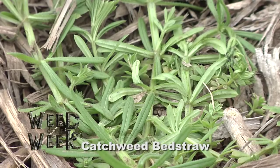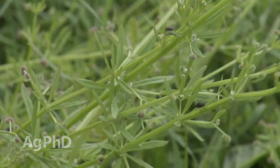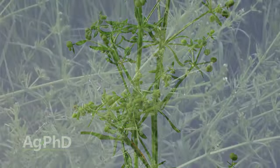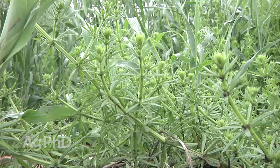Our Weed of the Week is Catchweed Bedstraw. This has an interesting name — years ago it was actually used as filling in mattresses because it sticks together. It kind of clings to you, so if you're walking past it, it's going to attach to your clothing. Well, because it sticks to each other, that doesn't sound very good in your bed. I don't think I'd want that.